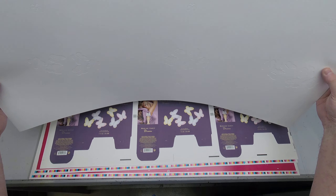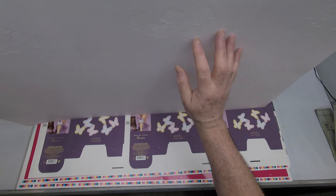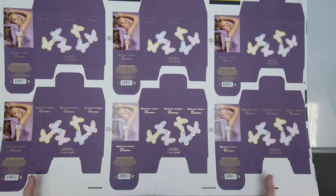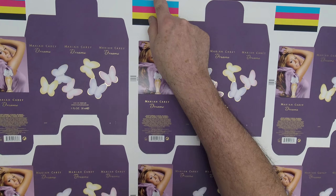Here are some press sheets. This is 2, 4, 6-up, out, or on. If I turn it over, you can start to see some of the embossing effect here.